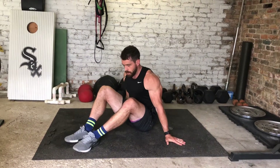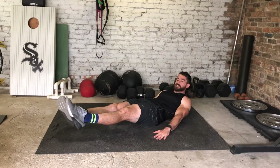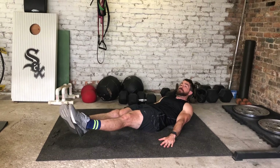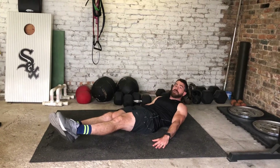Here we have some regular crunches. I'm going to start out in that hollow position with my hands out to the side, lower back down, and bring it up to that Russian twist position, then straight back out right there.